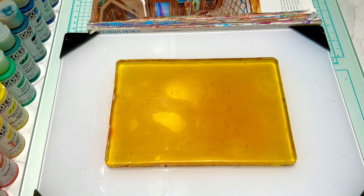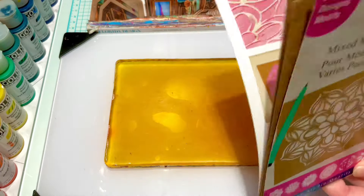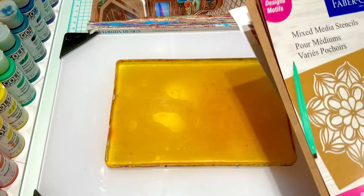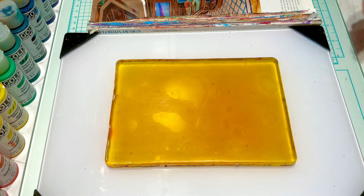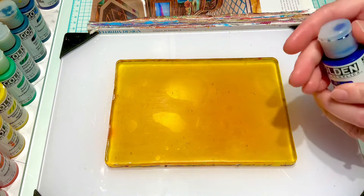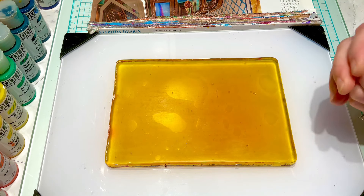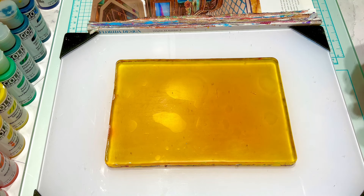Hello everyone and welcome back to my channel. Today I'm going to be doing some more jelly printing. I've got some stencils here that are kind of like paper or cardboard but they have really cool designs. I wanted to pull out my Golden fluid acrylics and just make some bright, happy colored prints that I can use for card bases.